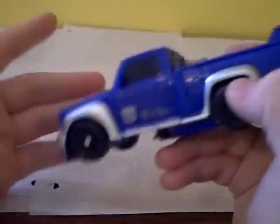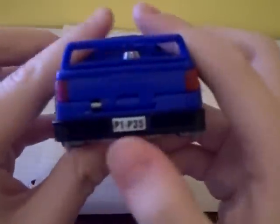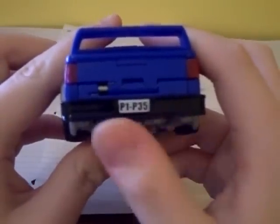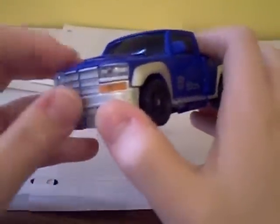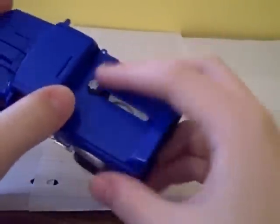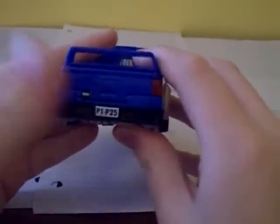What really showed me this was a Generation 1 representation is the license plate: P1, P3, 5 — that spells Pipes. P-I-P-E-S. His name is Blowpipe, so I guess they don't have the rights to the name Pipes anymore. I think this is a really nice homage to Generation 1 Pipes.